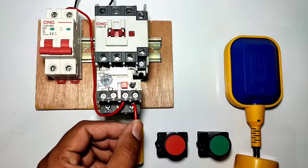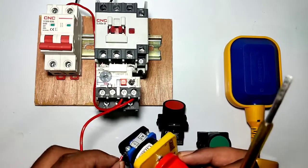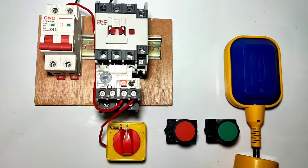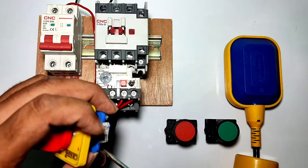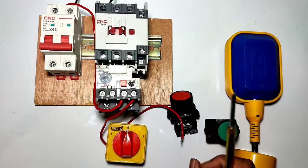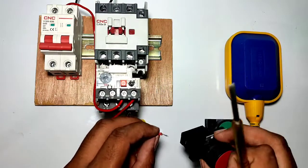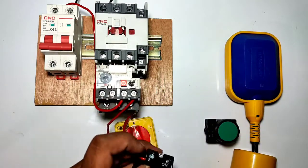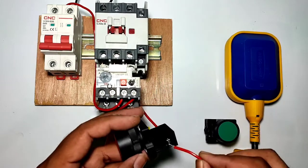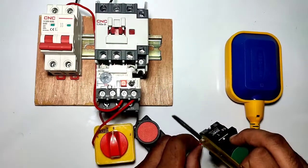Now we connect the overload relay NC output terminal 96 to this auto-manual selector switch at the common number-one point. For manual operation, we connect a wire from the A1 terminal of the selector switch to the stop push button NC element input side. Then the output of the NC element connects to the start push button NO element.